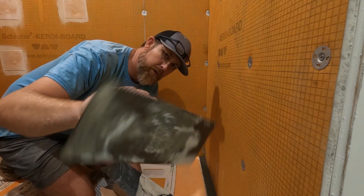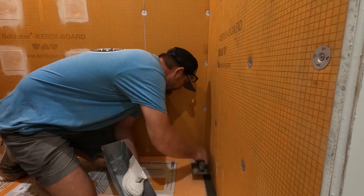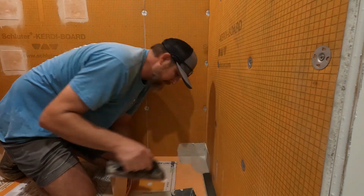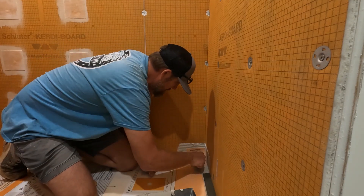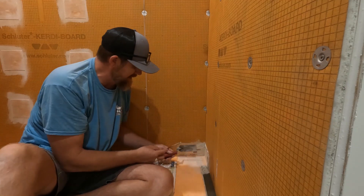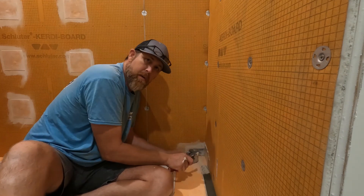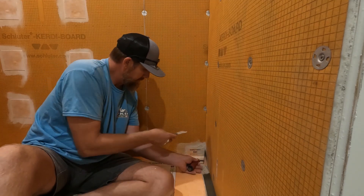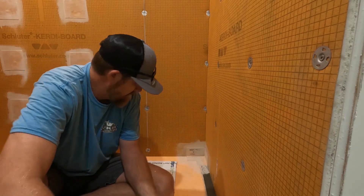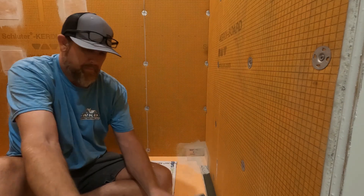I just got a small V-notch trowel. Kind of eat up some of the points a little bit. Just a V-notch trowel. Work it into that corner — don't puncture it. I'll just take a couple of knives: one to kind of hold it, and then one to smooth it.